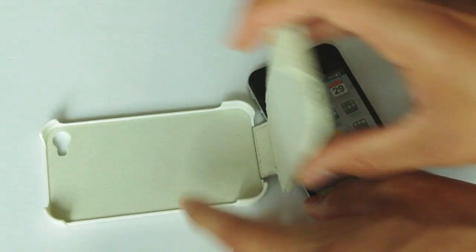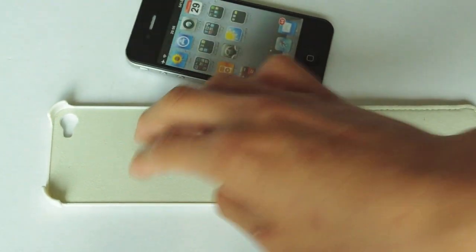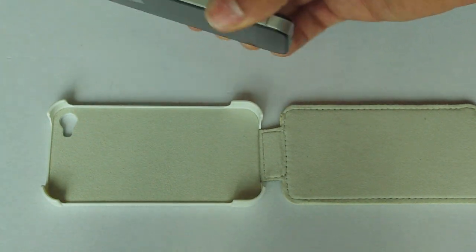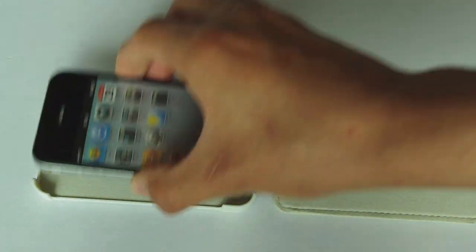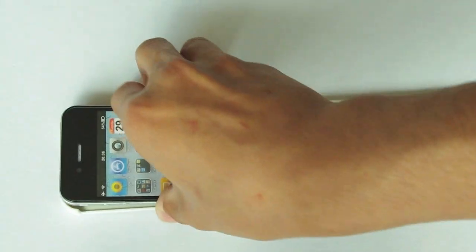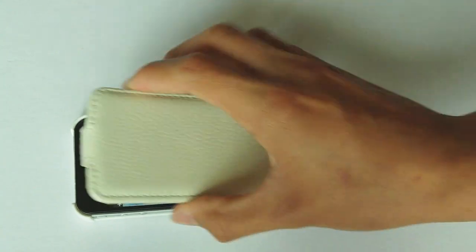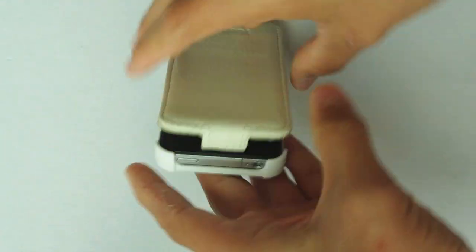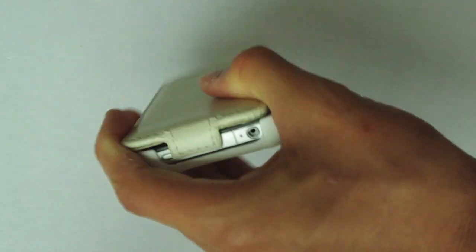If we open it out, inside we've got a nice felt in the plastic casing, so there is no chance that your iPhone is going to get scratched and it is going to stay nice and shiny. If we place the iPhone into the case and push it down into place, here it is now fully secure. It does use the clip-on effect which I'm not too fond of, but it does work pretty well because it clips on easy and clips off easy, and it is always going to line up.